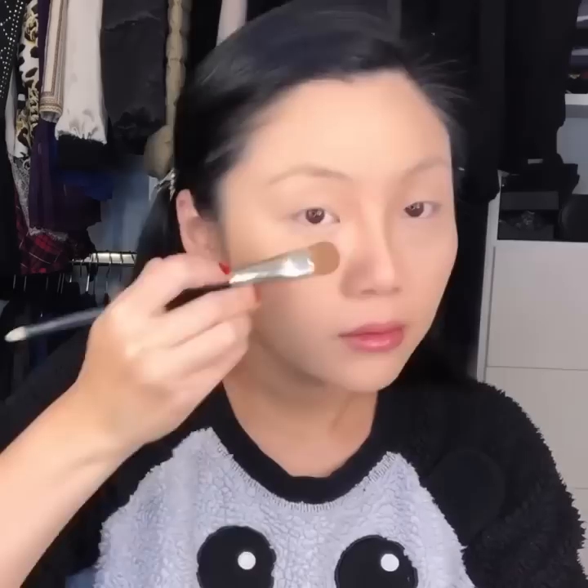Then I apply a little bit of concealer for my under eye bags. Then a little bit of contour — not too much — along the cheeks, along my nose, a little bit on the forehead.